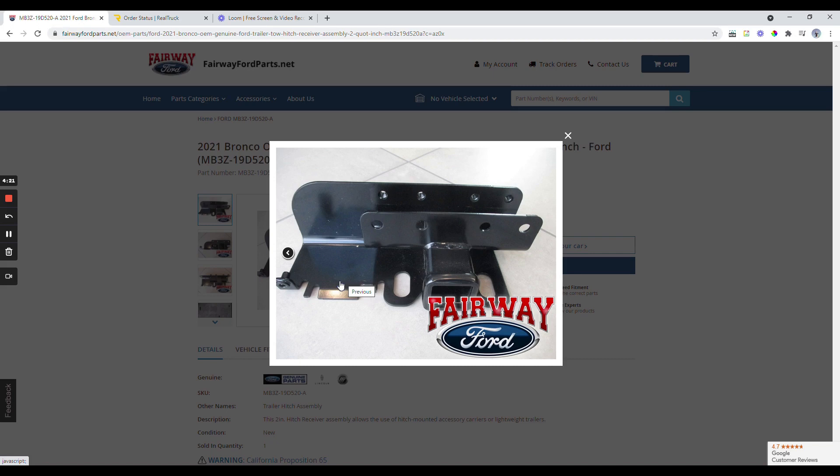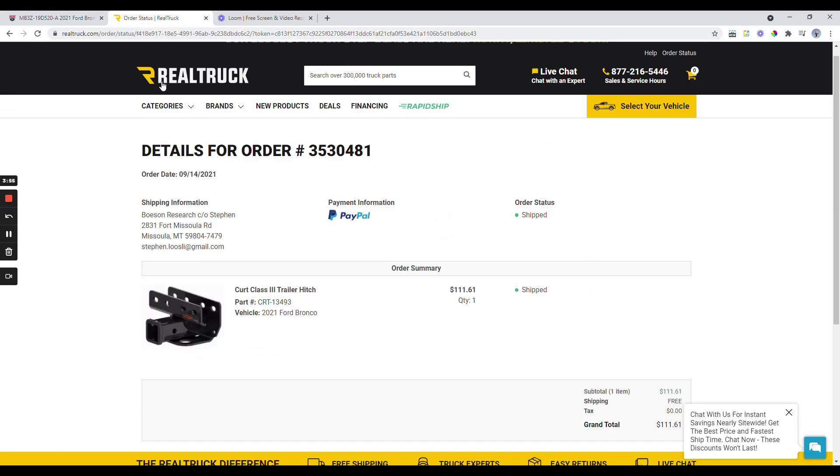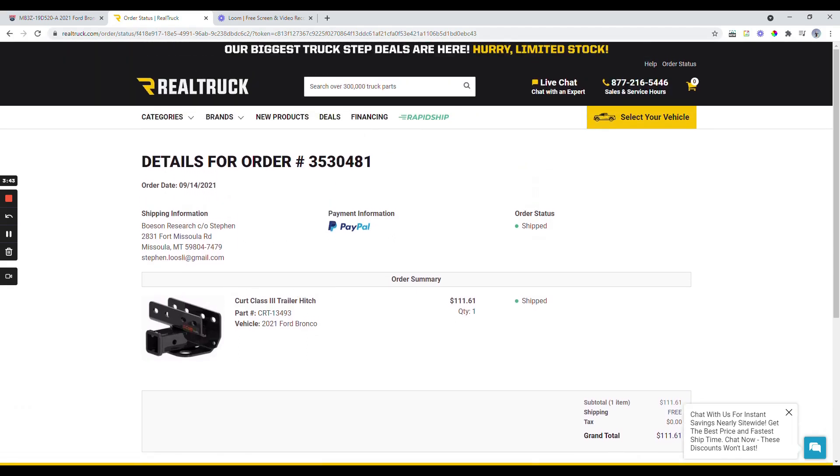That was kind of on purpose. After doing some research, I did not want to spend time splicing in the wiring harness into the wiring loom in the Bronco — there is apparently not a plug ready for expansion into a tow hitch. So I ended up looking for a reputable third party and selected this part from Realtruck, a Curt brand, which is a very well-known name in the tow hitch accessory marketplace. It was $111 with free shipping, so I went ahead and placed my order.